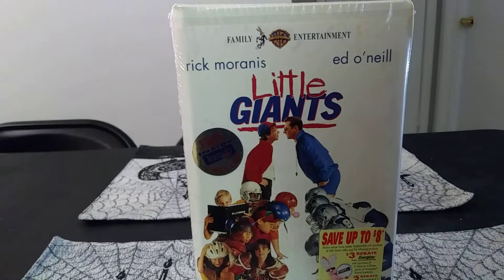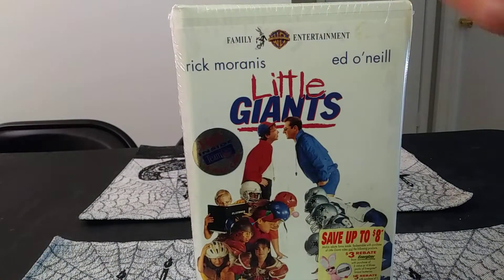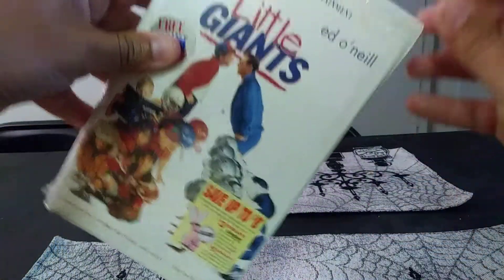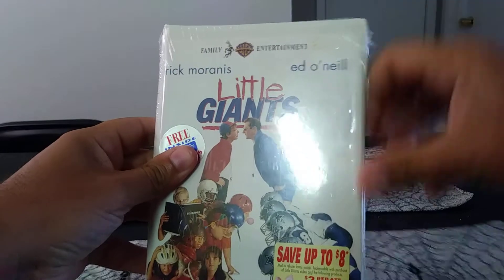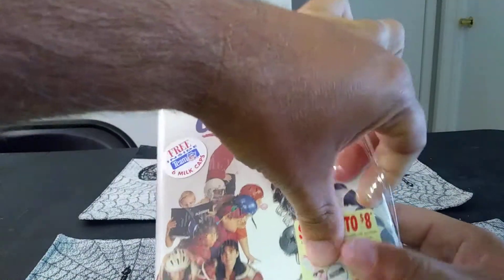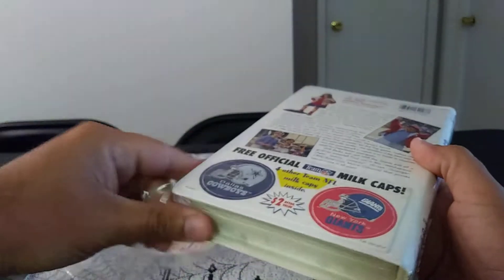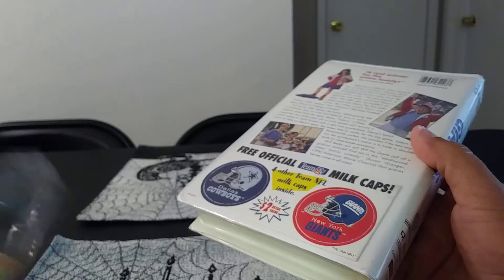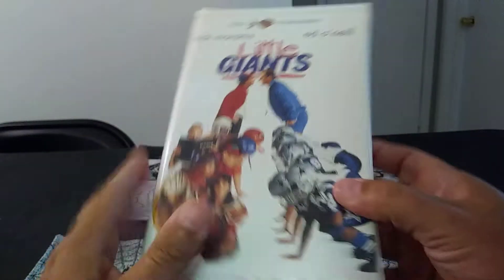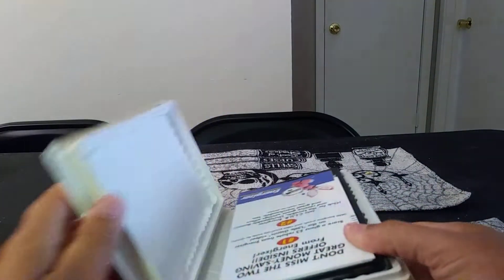I'm gonna open it up. There we go — nice and clean, nice and clean. So I did this like inside the box, and here it is the front again. I'm gonna open it up — all right, here we go.